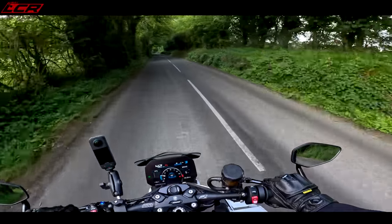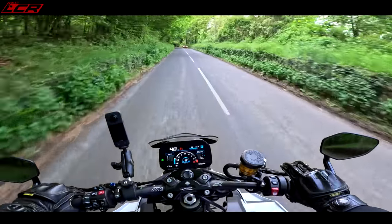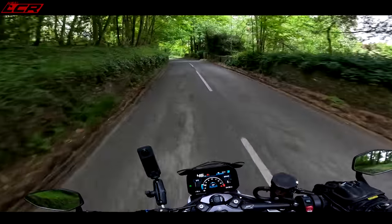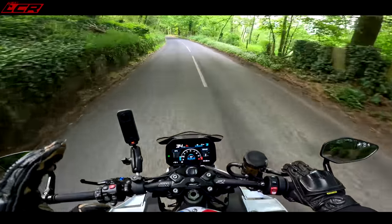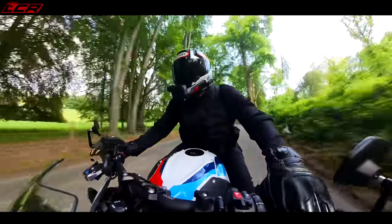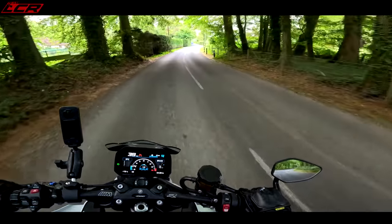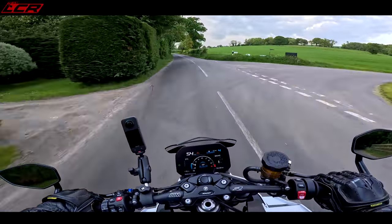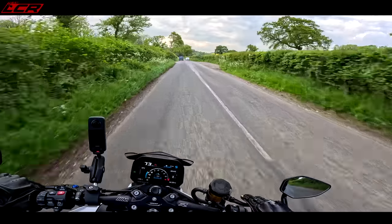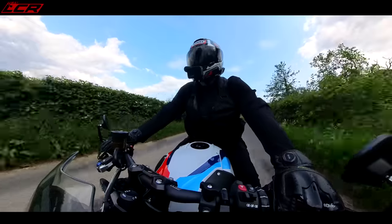Something else that is incredible on this bike is the brakes. The brakes are the most aggressive I've ever tried — the bite on these M Sport calipers is unbelievable. I've never ridden a bike with such aggressive brakes. It's almost like it's got race pads in. I think they're made by Nissin. There's a lot of feel there, but they're really, really aggressive. It does make you push on thinking you've got loads of braking, which is probably not the best attitude to have.